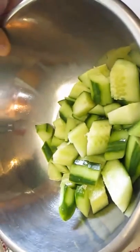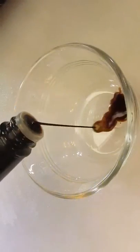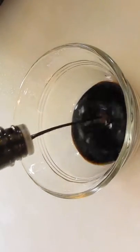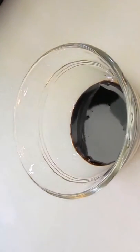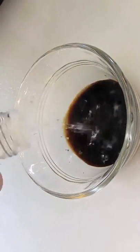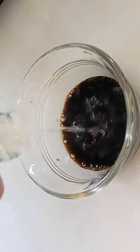So just scoop it up in a bowl here. We'll set it aside and we'll get going on the dressing. The dressing is really easy — it's one part soy sauce. So depending on how many cucumbers you're chopping up is going to depend on how much sauce you do.